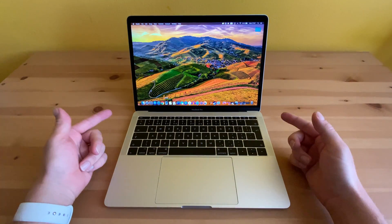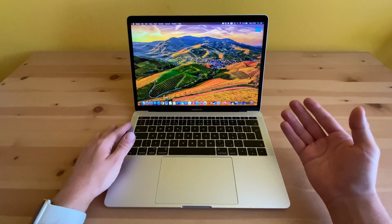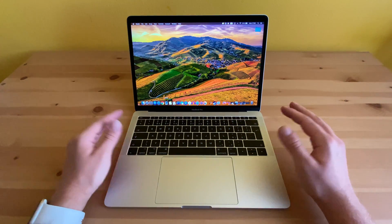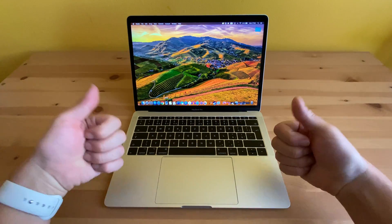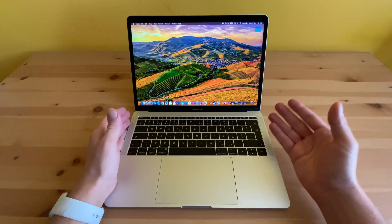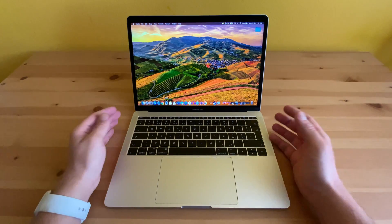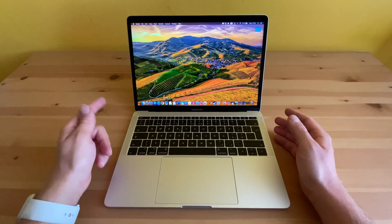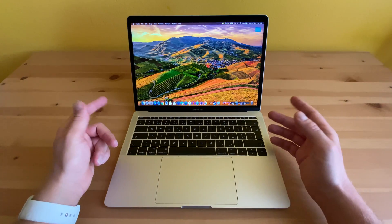So guys, that's it for today's video. What do you think about this 13-inch MacBook Pro 2017? Do you own one, or do you consider buying one? Let me know in the comment section down below, and don't forget to give me a thumbs up if you liked this video — it helps me a lot. Also consider subscribing for more content like this. Until the next time, have a great day, stay safe, stay healthy, stay home if possible, and see you in the next video. Bye!